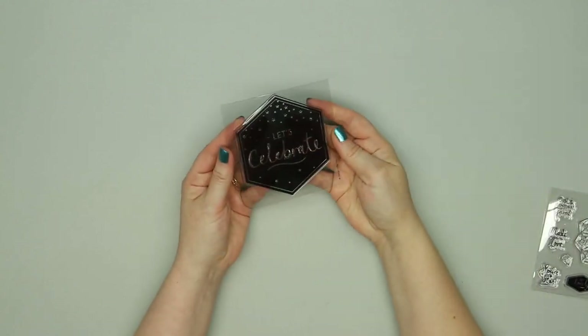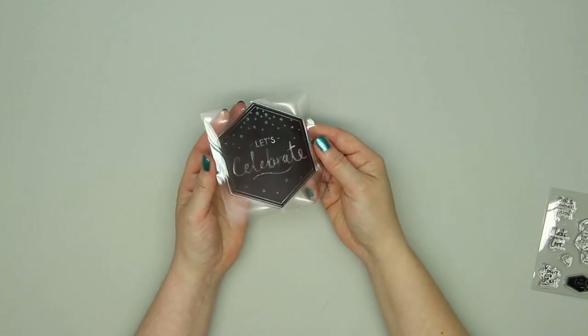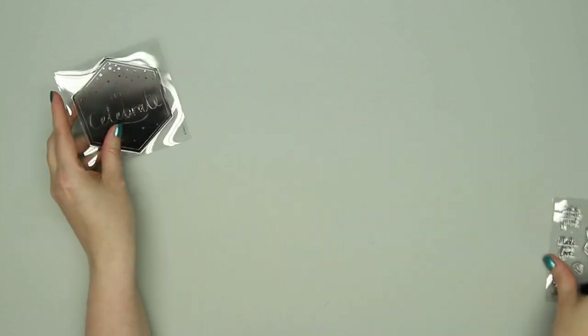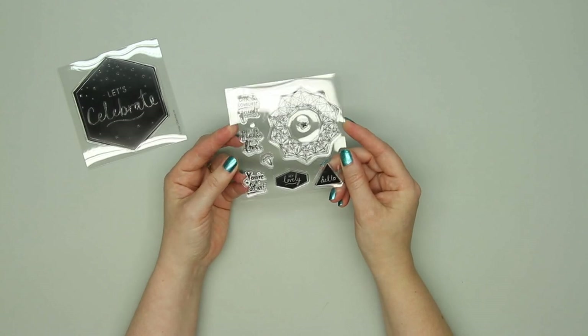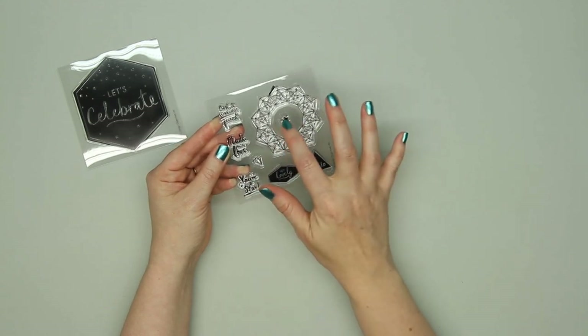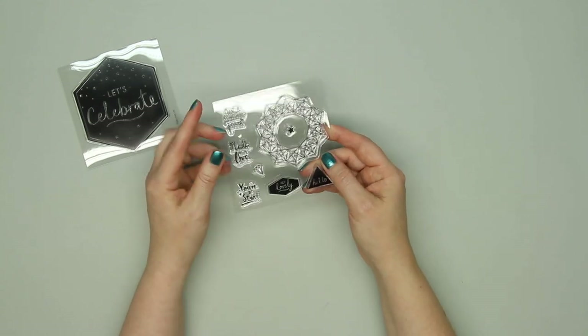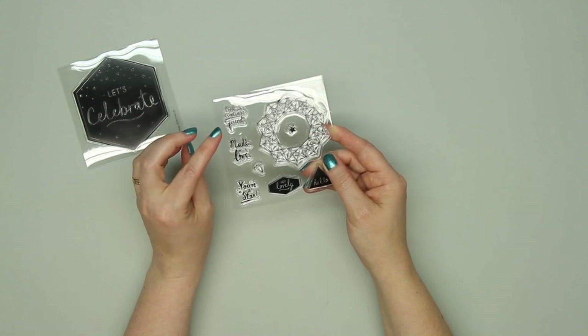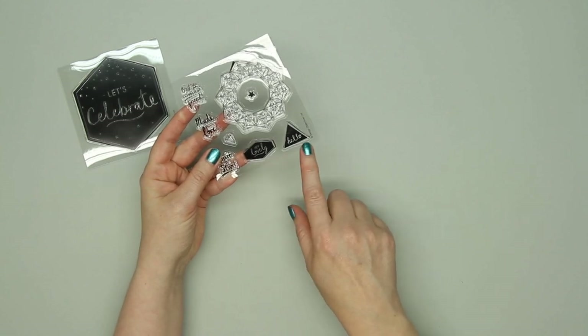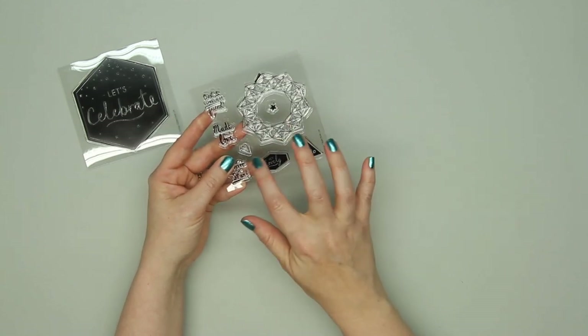Moving on to the embellishments — there are two stamp sets this time. There's this large Let's Celebrate with some little stars on the top. And then there's also this set which has a really fun sort of star design with a few sentiments that'll fit inside perfectly. The sentiments are best and loveliest friend, made with love, you're a star, hey lovely and hello. There's also just a little tiny star and a little diamond.